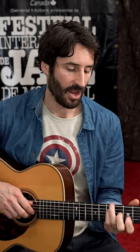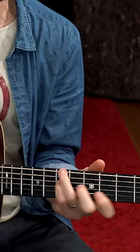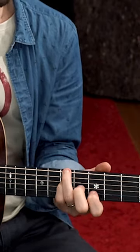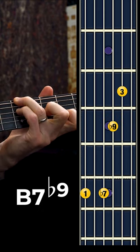But the real magic of that form is that we can do this thing with our top two fingers here — the first and the second fingers — which is to shift both of those down a semitone whilst keeping these two anchored. And that chord sounds like this. Beautiful move, and used a lot in jazz.